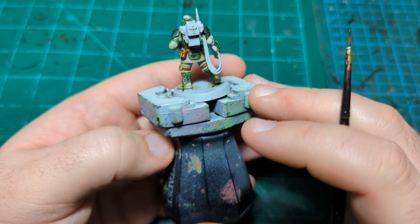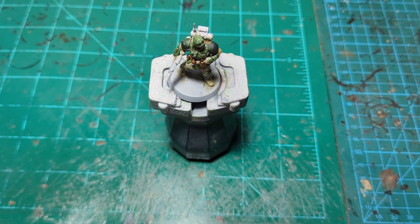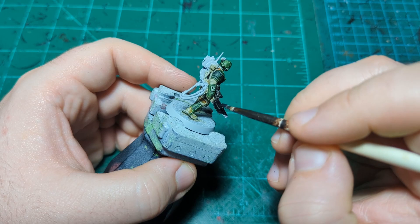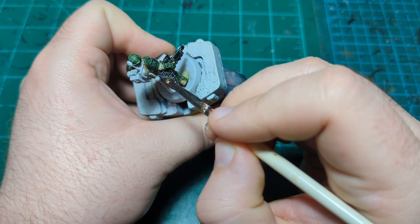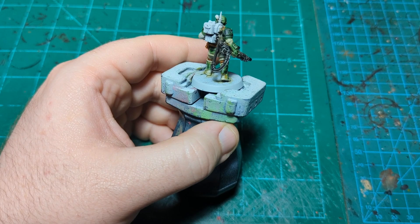Going straight into the next color: Black Legion. I'm going to get my brush pretty wet — more wet than I would normally — just to thin it down ever so slightly. Then we're going to apply this to the gun and backpack. As you can see, it's applying more as a grey than a black. You could use Basilicanum Grey for this, but you'd need more than one coat, so I just get my brush wet, dip it in Black Legion, and apply it like that.